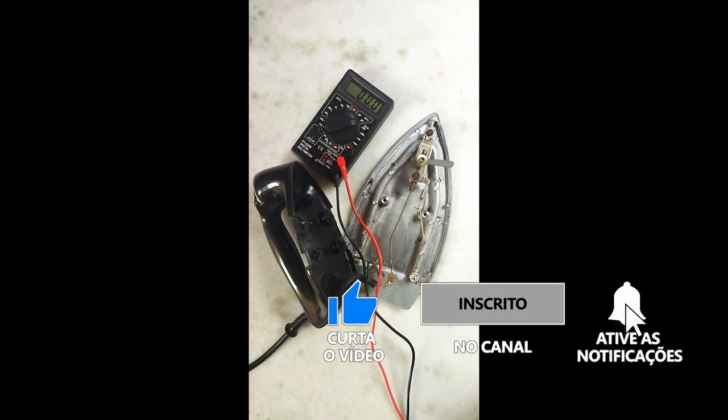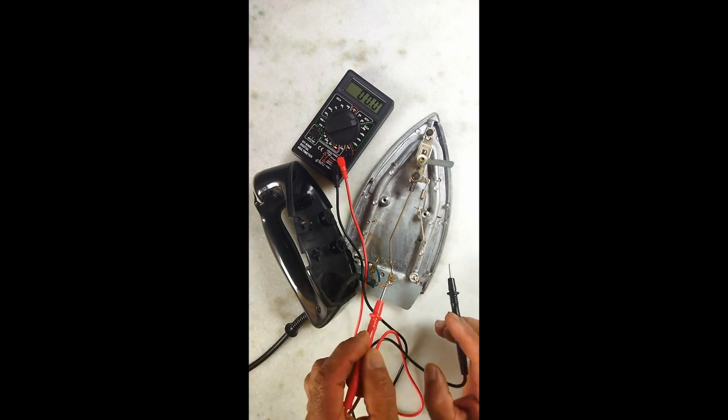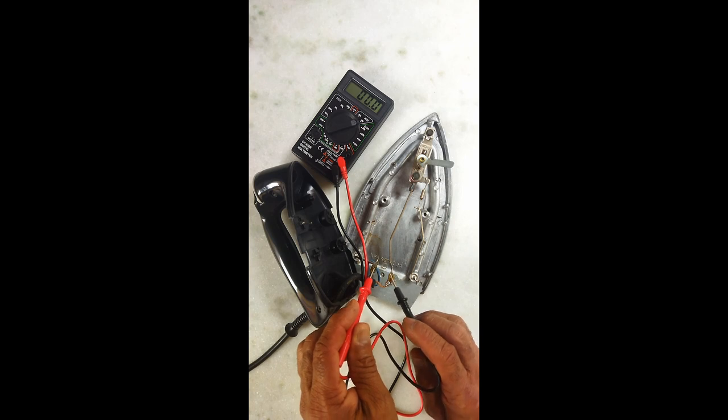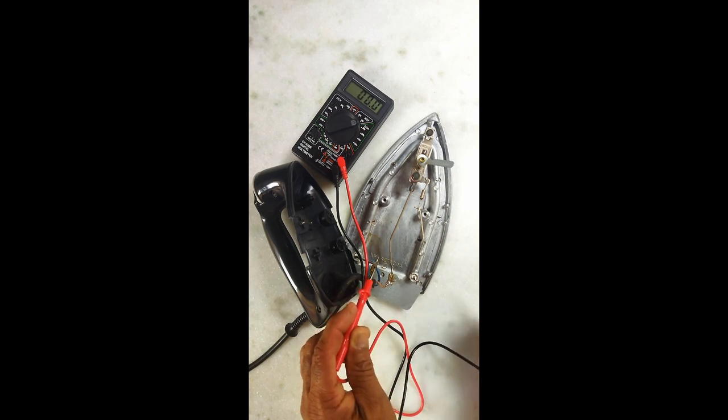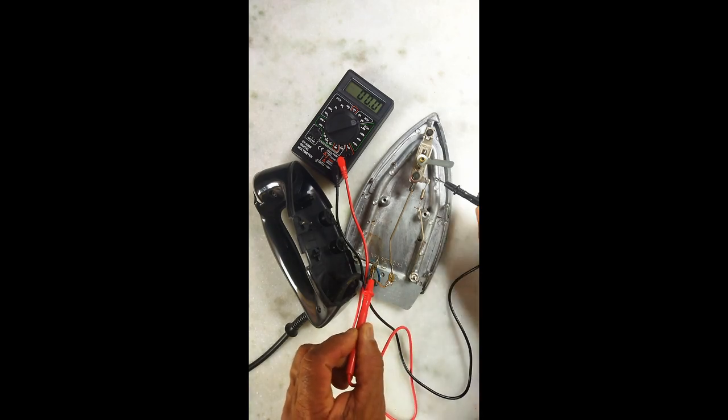Medir se a corrente está vindo pelo cabo. Primeira coisa. Então, eu medi. O motinho está lá, está zero. Dá para vocês verem. Então, energia aqui tem. Certo? Agora, medindo daqui até aqui, não tem nada.